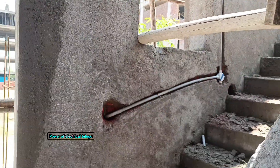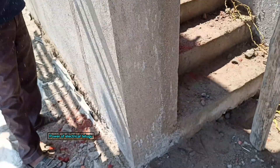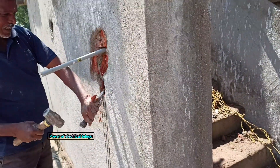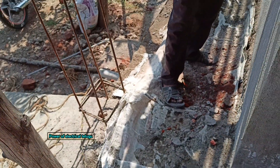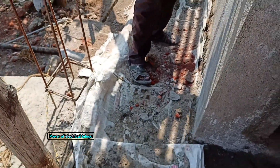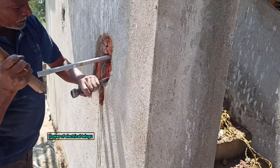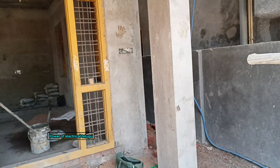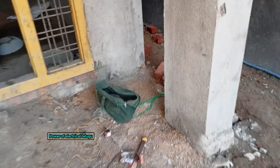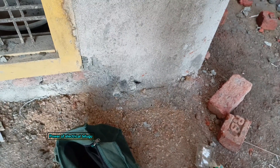We have a junction box from here. As we enter the junction box, we will open it from here. We have a blank sheet — this is a double file. There is a metal box here and we are going to make a side pipe here.